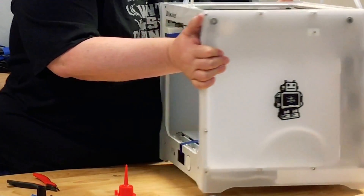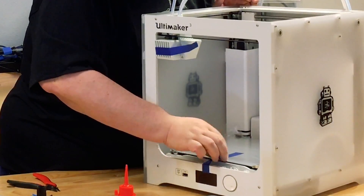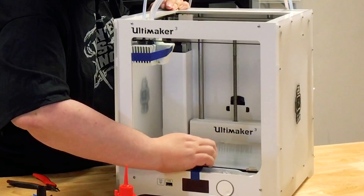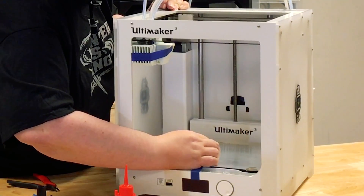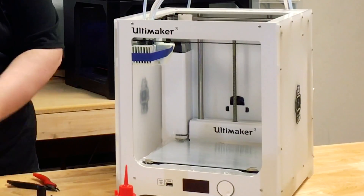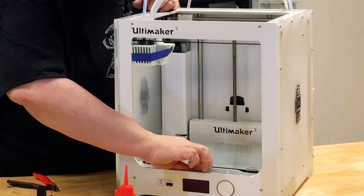I'm also going to remove the tape. There's tape on the heated bed area. Getting rid of the tape. There is packing foam under here.